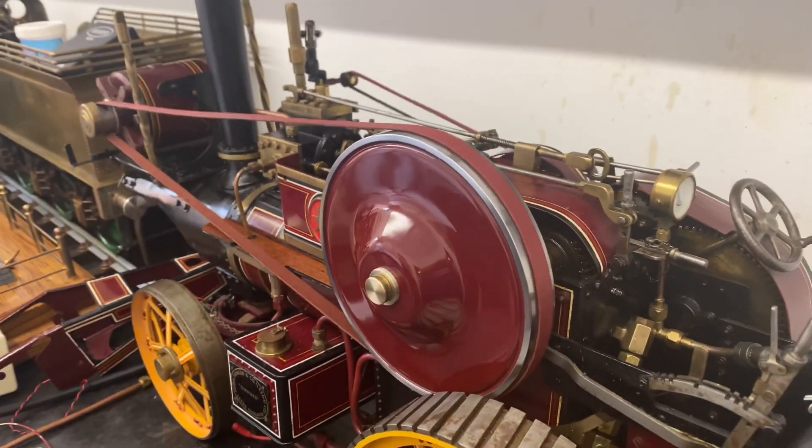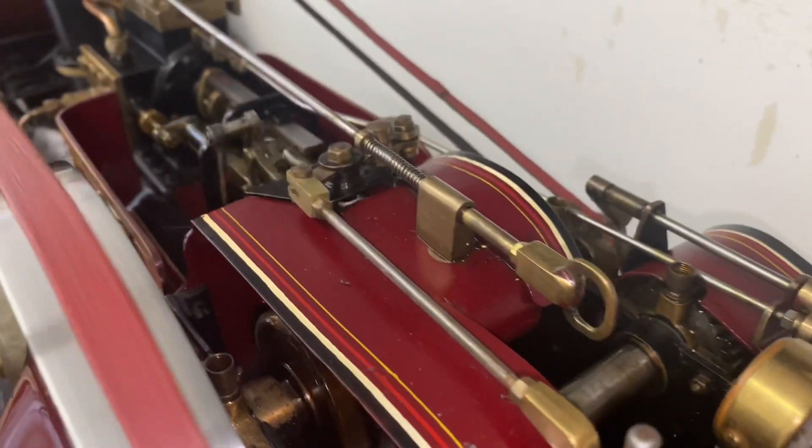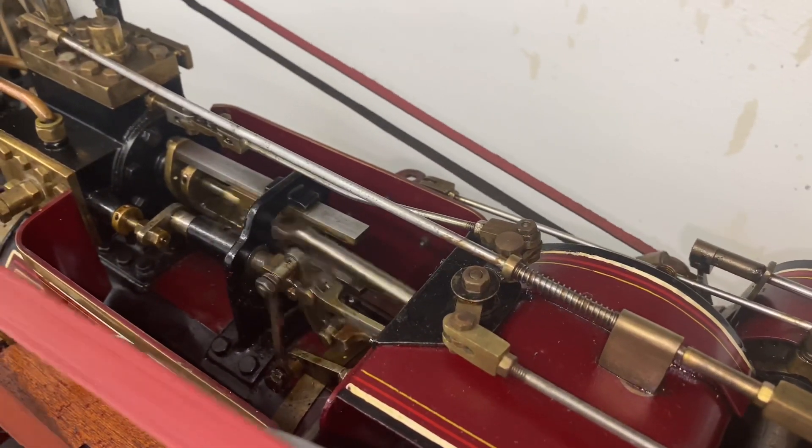I'm going to leave you with a few videos of some of Keith's engines running. In the next video we're going to tackle the rest of the engine, and that's where it gets good. Thank you for watching and I hope you enjoyed.